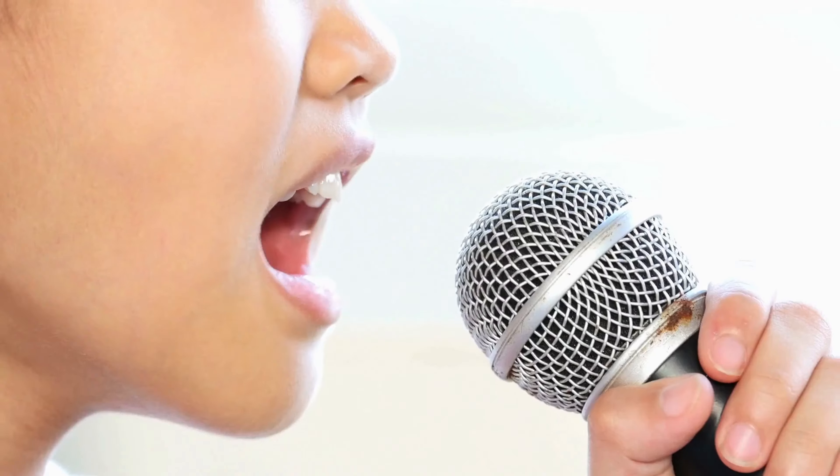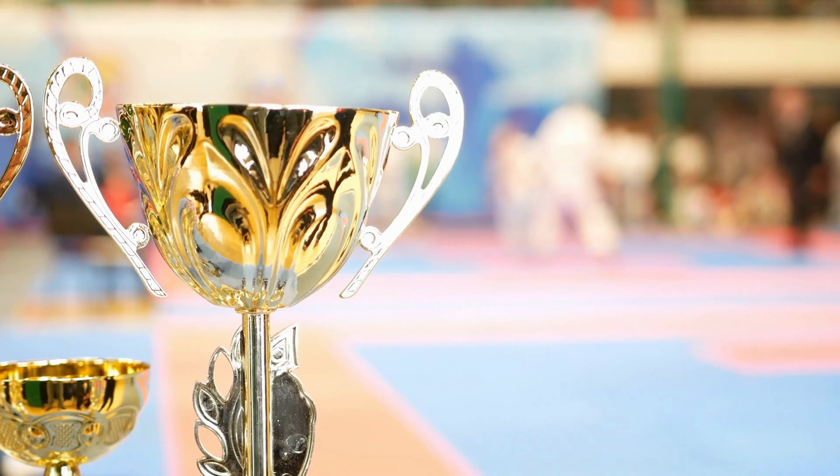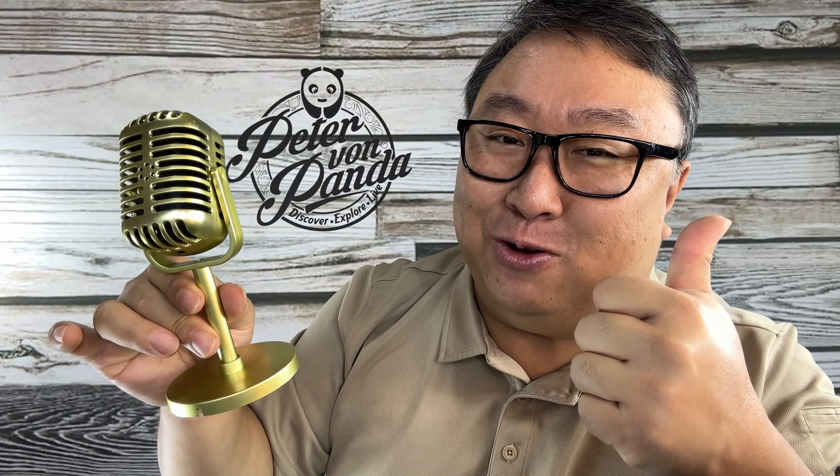So if you're looking for a fake microphone for any reason — maybe you're just trying to set up toys for the kids, put together a fake award, or whatever it might be — you can pick this up for about eight bucks. I just wanted to show it to you. I picked one up and it's going on my shelf. I'll put a link to it in the description below. Peter Von Panda, out.